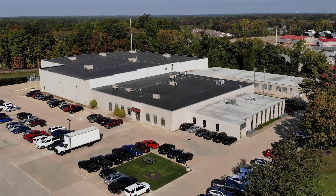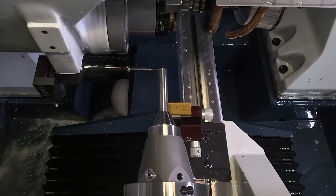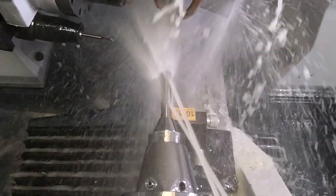We manufacture these bits right here in Strongsville, Ohio and sell them direct to the woodworker. No middleman markups and no ocean voyages — just great bits at a great price.